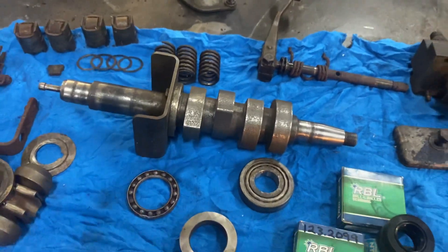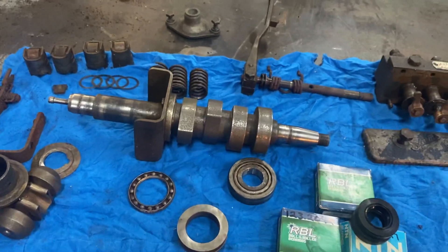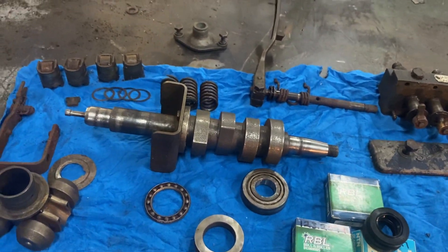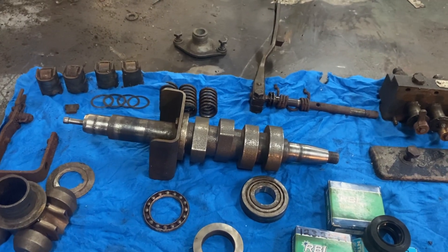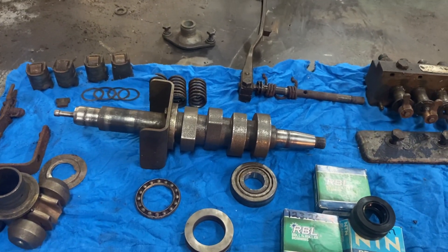Apparently the owner had this tractor running with the pump seized full rack, and apparently it didn't take off and run away on them. He seemed to think it was a fuel and water issue.